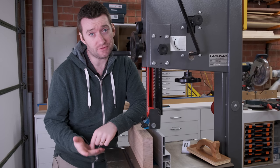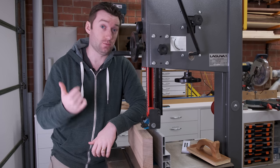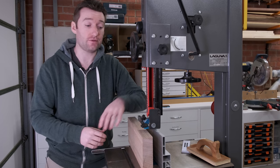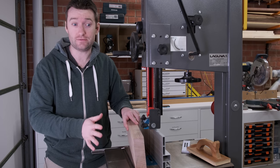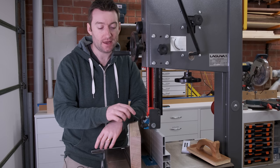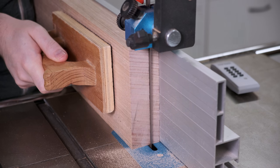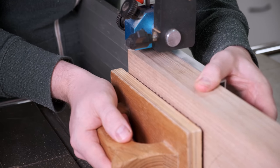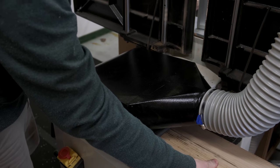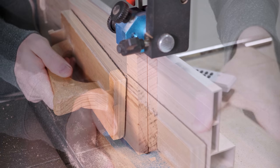For the panels that will make up the two shelves, they go through the exact same process as the top — jointing one face, one edge, and running the other face through the thicknesser so that three sides are square. Now I'm going to resaw 12mm off because as a shelf it doesn't need to be quite as thick. That leaves me with a jointed face on both the keeper piece and the offcut. The offcut goes through the thicknesser again so both faces are jointed, giving me three pieces all with at least one jointed face — making it much quicker.